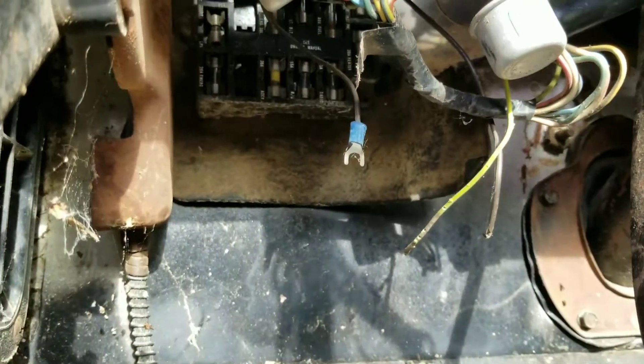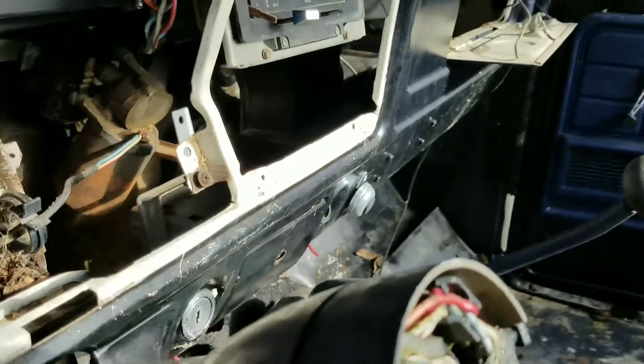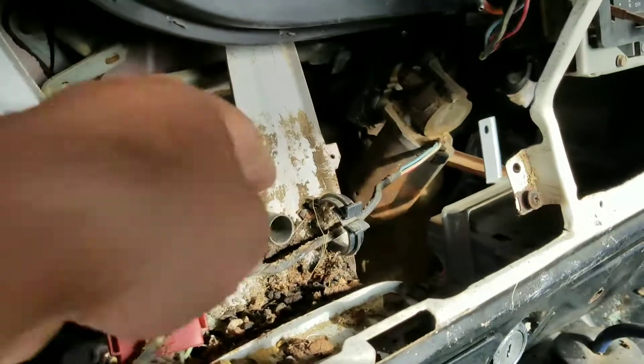A little more updated fuse box — there y'all go, y'all can see it. Going to rewire everything basically.